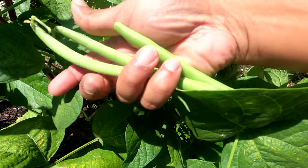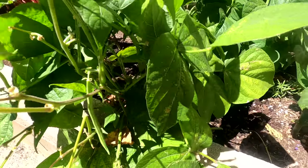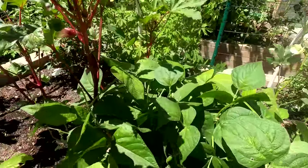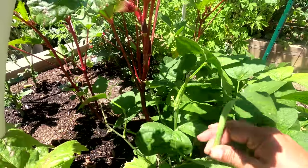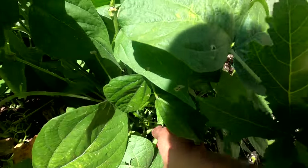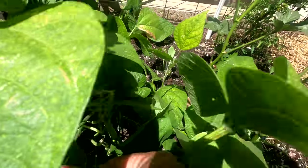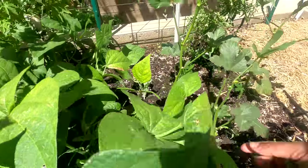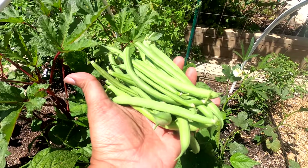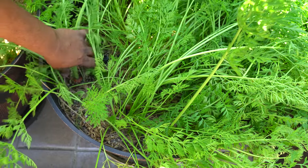These beans are quite good in size — they have grown pretty well and have been pretty much insect and disease free. As long as you have a healthy soil, your plants will grow well and thrive. Here's our bush bean harvest for the third time, and all in all we were very happy with the way the bush beans grew in our garden.